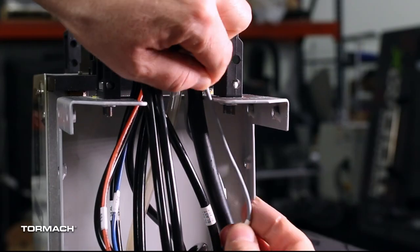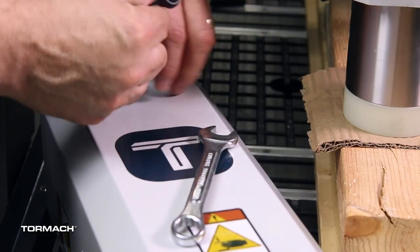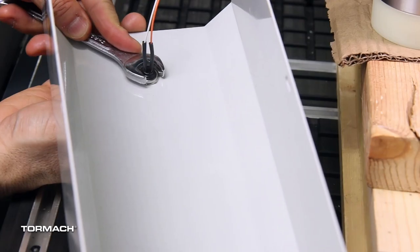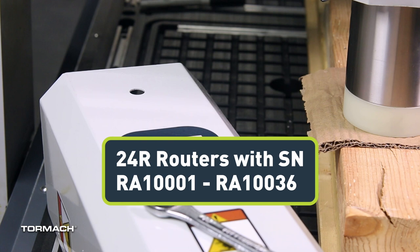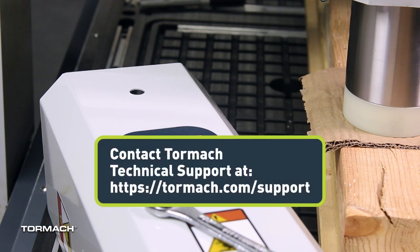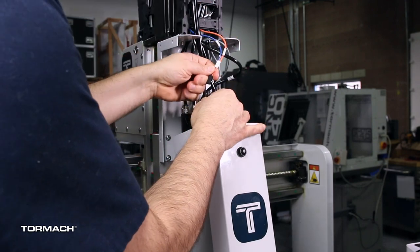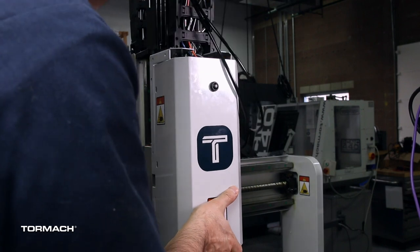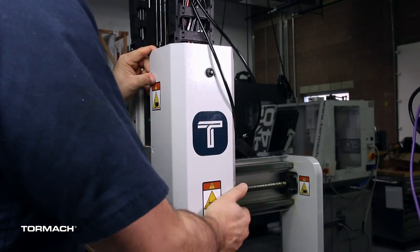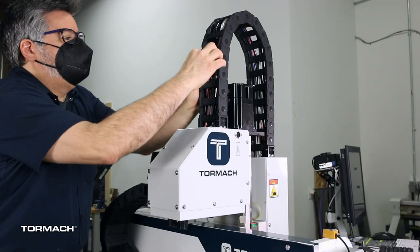Install the power drawbar button. Unplug the power drawbar button at the connector near the spindle from the wires previously routed up to the Z-axis energy chain. Put the power drawbar button into the hole on the spindle cover and tighten the lock washer nut onto the button. Earlier machines from RA 1001 to RA 10036 didn't include a hole for the power drawbar button — if you have one of these machines, use the new spindle cover provided in this kit. If you didn't receive one, contact Tormach technical support. While holding the spindle cover up to the spindle head, identify the power drawbar button wires from the Z-axis energy chain and plug them into the power drawbar button. Slide the spindle cover back onto the spindle bracket, align the screw holes, and use a 3mm hex wrench to attach the spindle cover with the six M5 screws. Once done, reinstall the energy chain clips.